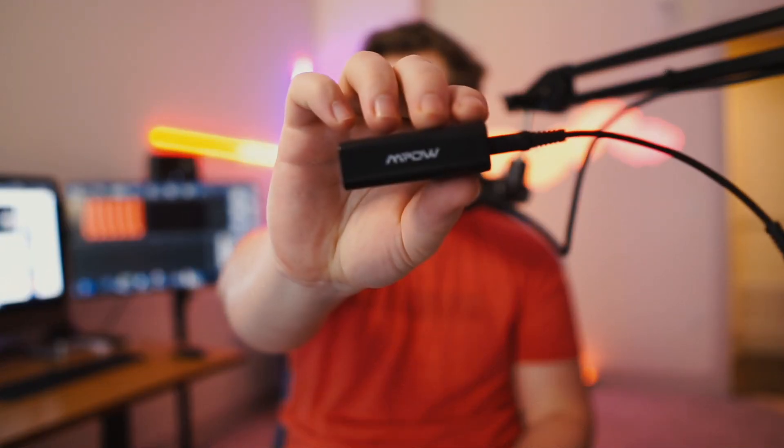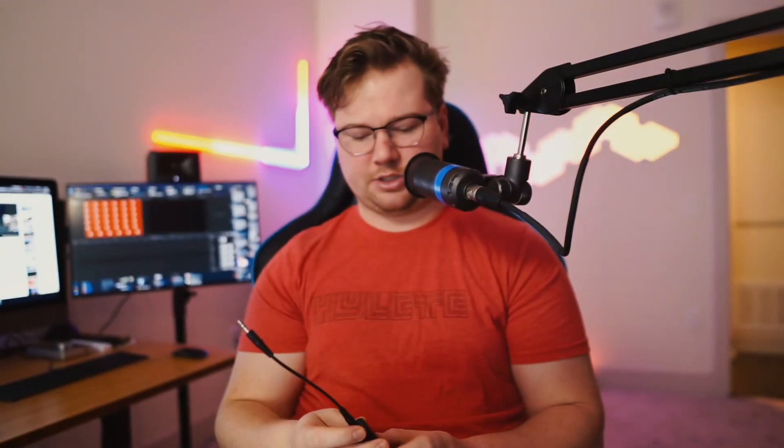The second thing you're going to need is a ground loop isolator. That is going to remove any buzzing or hissing noise that happens when you connect two different devices that are running to the same ground in your home. There's a chance to create a ground loop, which can manifest as static noise or little ticking noises. It's something that's definitely good to have. These are really cheap on Amazon — they're eight to ten bucks, totally worth it.